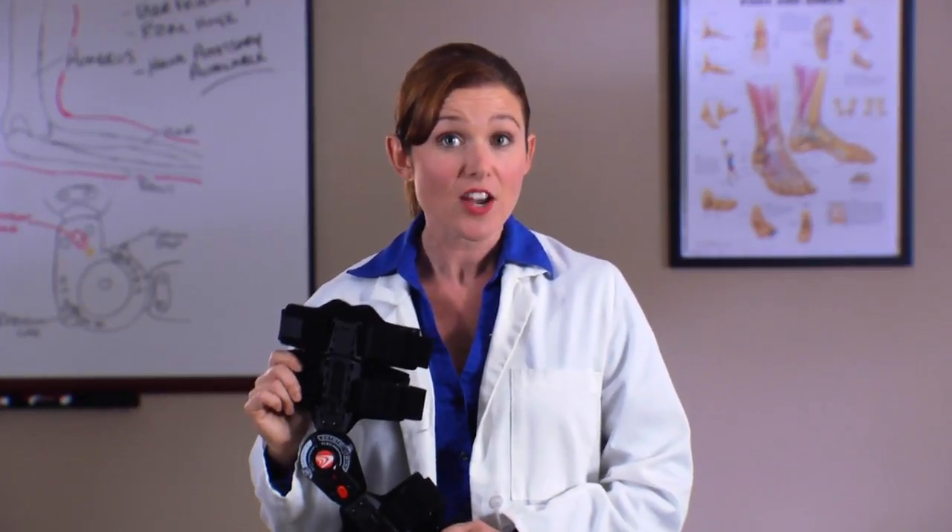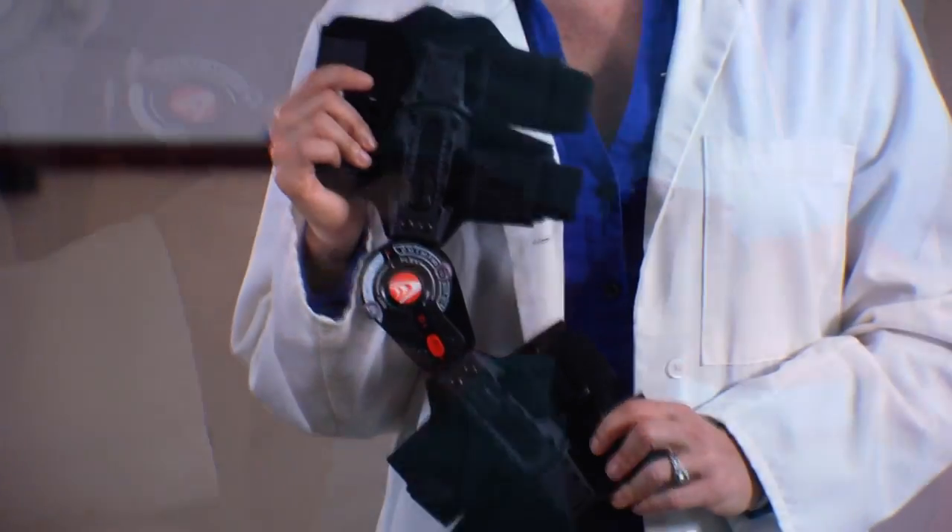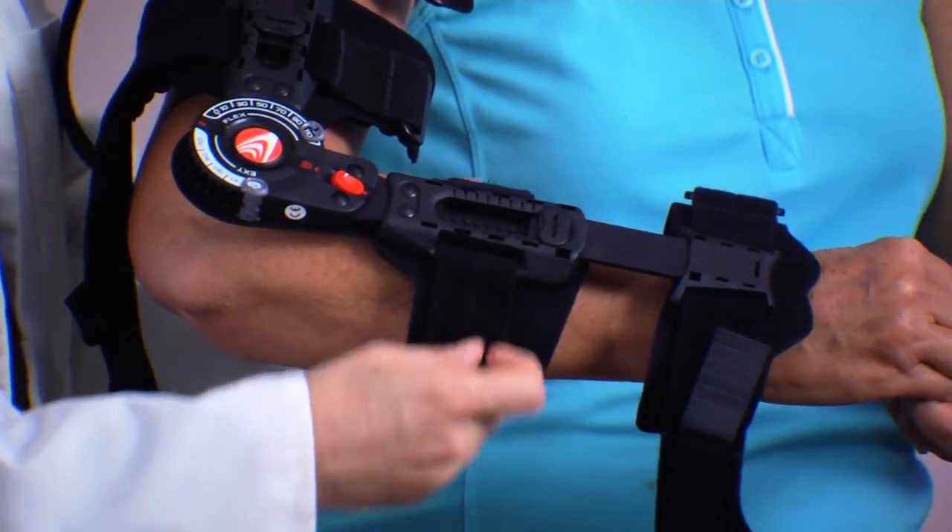Bregg's T-Scope Elbow Premier Post-Op Brace is designed for fixed or controlled range of motion in the treatment of ligamentous injuries and stable fractures of the elbow or upper arm. The brace is comfortable, lightweight, simple to apply, and easily adjustable for a personal fit.